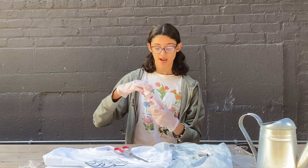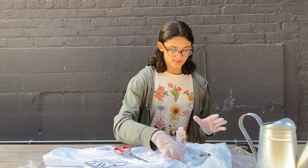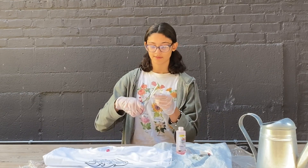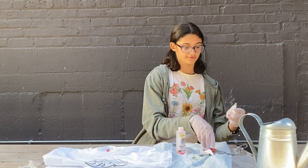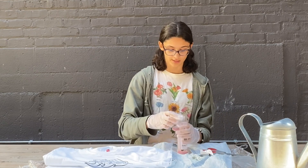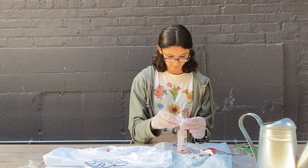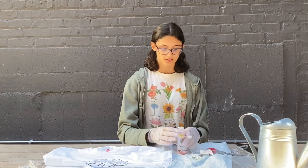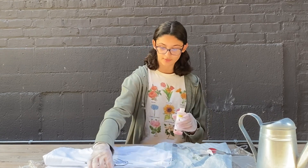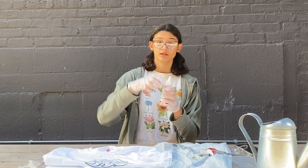Grab your bottle, take the top off carefully, and make sure there's no powder at the top. Set that down, then take this soda ash that comes in your bag. Cut a little corner off and put the soda ash into your bottle very carefully until none gets out. Now that your soda ash is in your bottle, put the cap back on and shake it just a little bit.